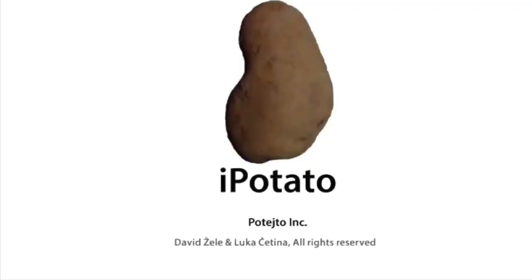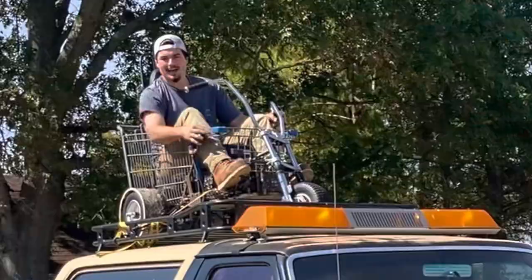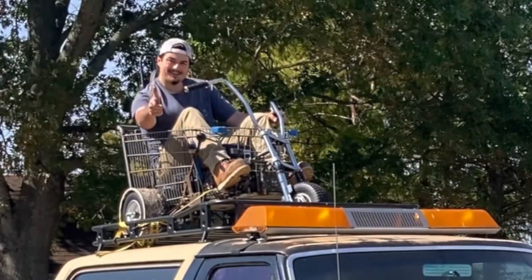This video was filmed on iPotato. What's up guys, and welcome back to the garage.